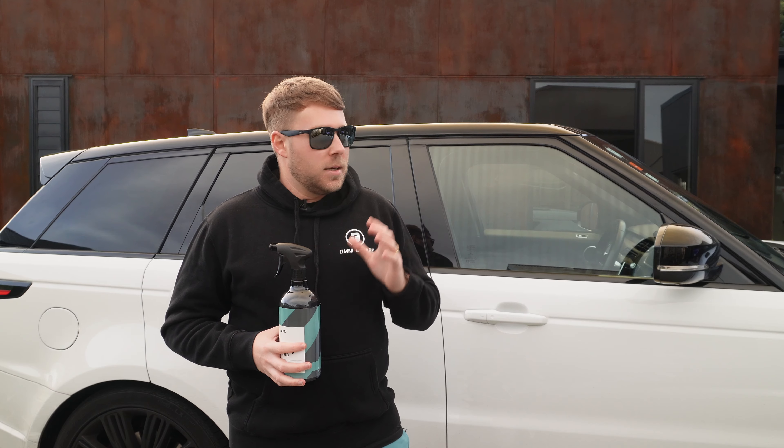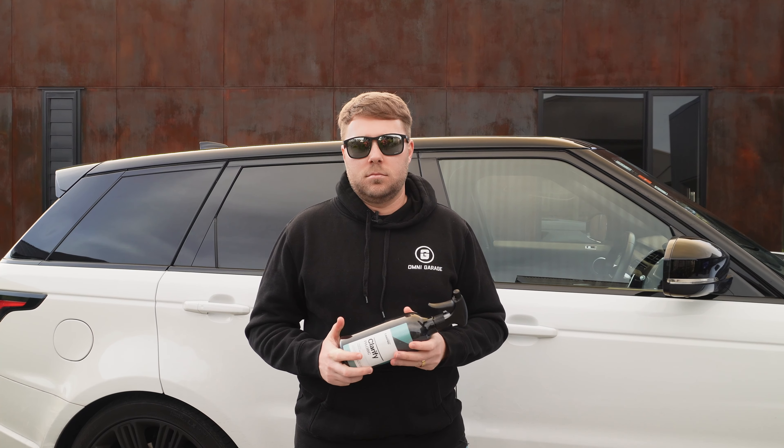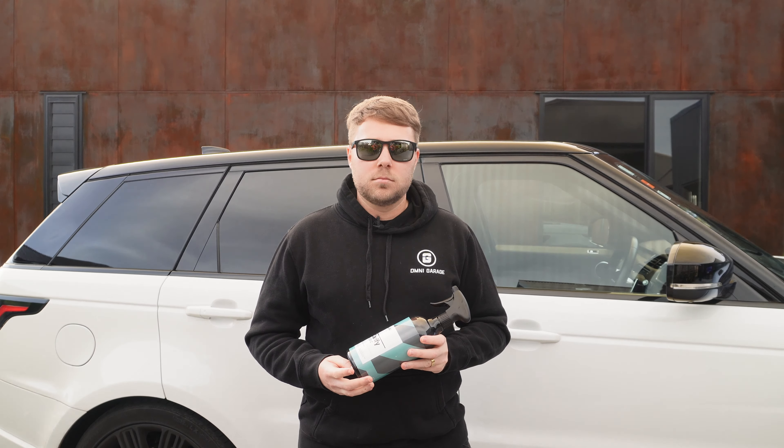We tried this product on a couple of windscreens — this car and a few others — and had the same problem every time. When we applied it, it was very smeary, very streaky, and very difficult to drive with. The first time I applied it and drove out into the sun, it was pretty dangerous — foggy on the windscreen, couldn't really see, and driving into direct sunlight was absolutely horrible. We tried it dry, in sunshine, with a clean windscreen, with one just cleaned with glass cleaner, and with a couple of different application methods: spraying directly on the windscreen, reducing the volume to three spritzers, and spraying onto the towel. We still encountered that smeariness where we were literally just wiping the product from one side of the screen to the other.